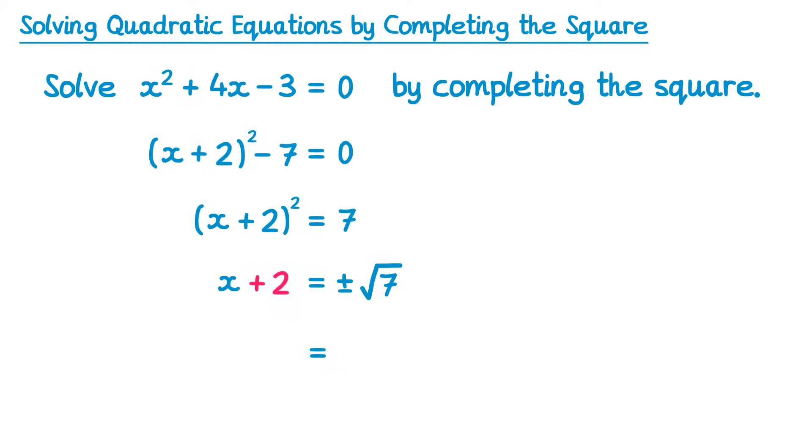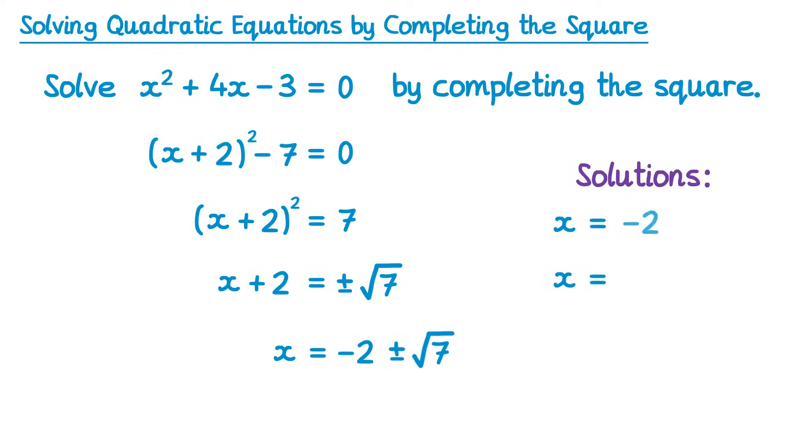The final thing to get rid of is the plus 2. To remove a plus 2 you subtract 2. Subtracting 2 from the left leaves us with x, and subtracting 2 from the right gives plus or minus root 7 subtract 2. It's unlikely we'll leave our answer in this form since the negative 2 could look like it's inside the square root, so we put the number first and write x equals negative 2 plus or minus square root 7. There are two solutions: x equals negative 2 plus root 7, and x equals negative 2 subtract root 7.